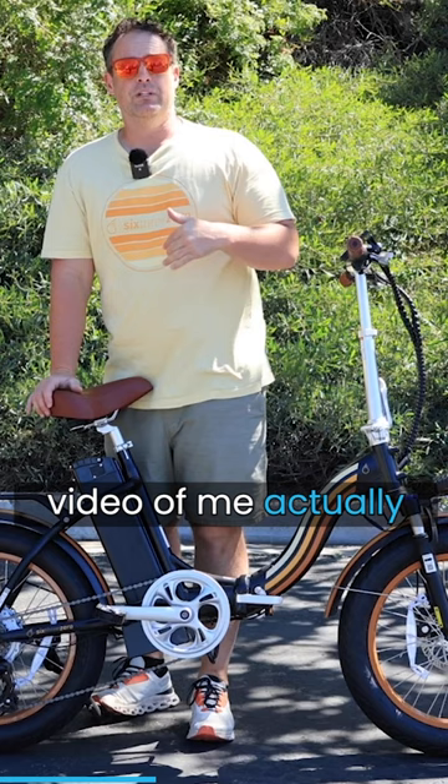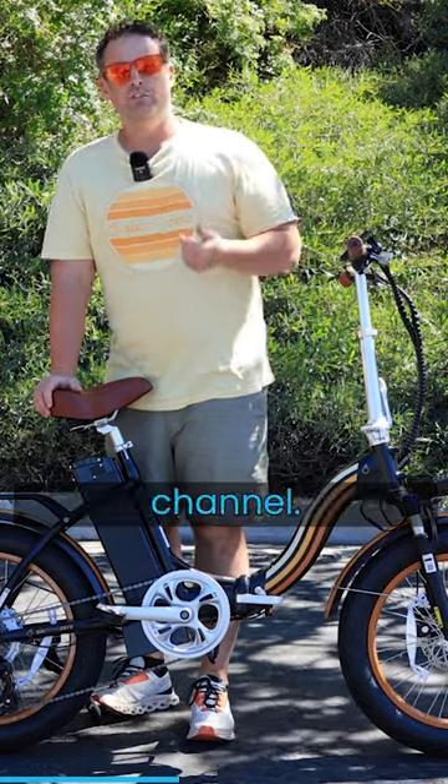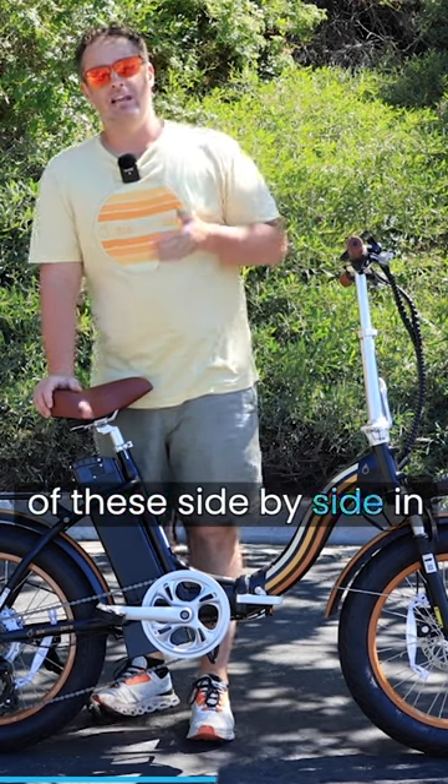If you want to see a video of me actually loading this into the back of a hatchback car, go to our YouTube channel — I actually put two of these side by side in a hatchback car.